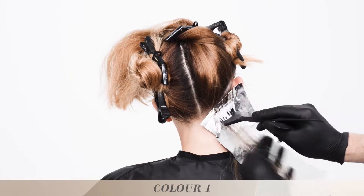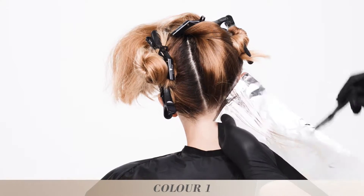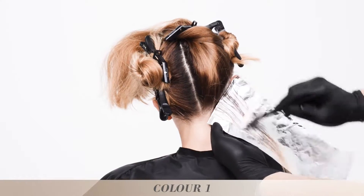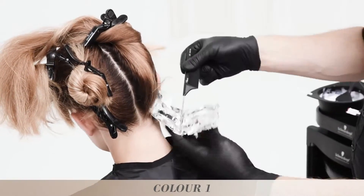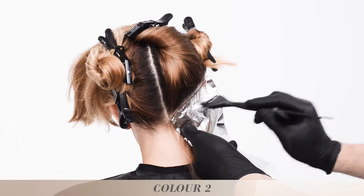Start in the nape area, working with the classic highlight technique, alternating color 1 and color 2.